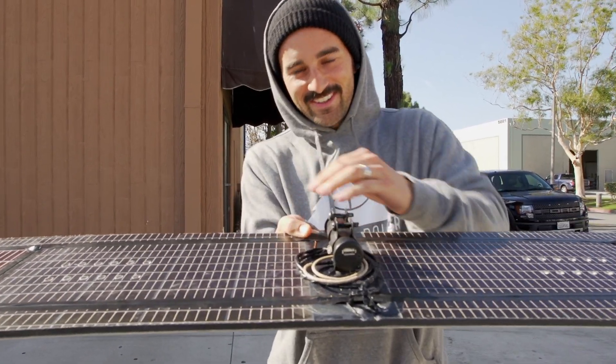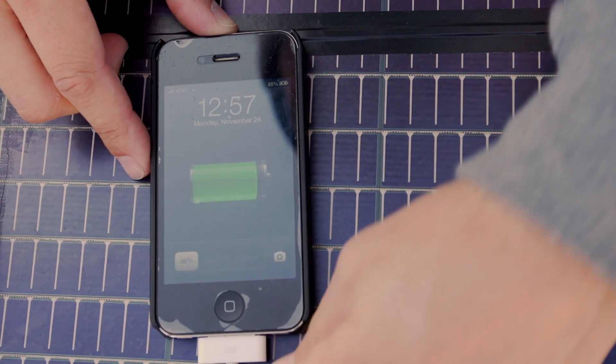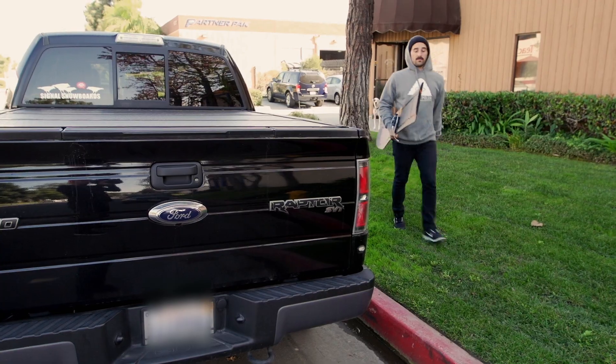There you go. As soon as it hit the sun, the red light turned on — so that means it's charging. My phone's now charging from my snowboard. Now we're off to Mammoth.